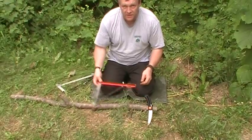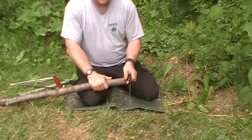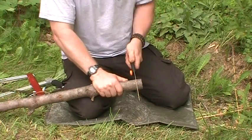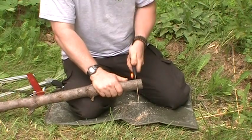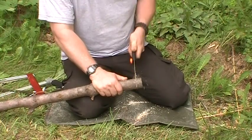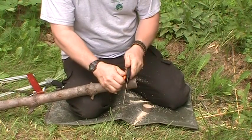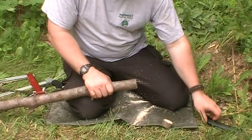The first one I'll demonstrate is the Gerber. You can see while I'm cutting that the blade does tend to stick a little bit, and if it sticks and you don't stop right away it has a tendency to bend — I've even broken one. So it cuts reasonably well; it's a very lightweight saw at just a couple of ounces, and when folded up it's only about six to eight inches.